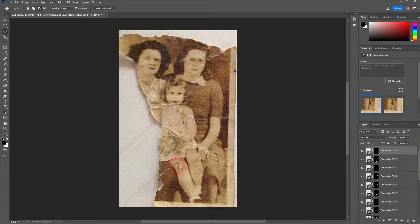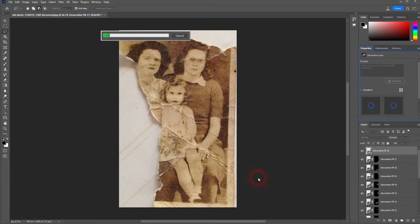The best results I've gotten by doing it step-by-step — not selecting the big ones all at once, but going one crease at a time.